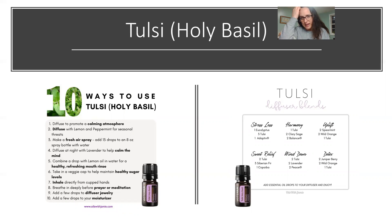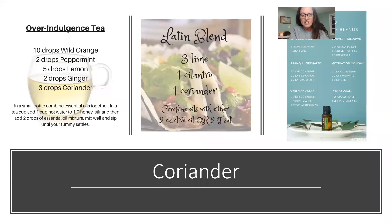Next we have tulsi, or holy basil. This is a newer oil — do you think it smells like basil? It's kind of interesting. You can put a drop or two in some diffuser blends; I don't really care for it by itself, but with other oils it's refreshing. Emotionally it's the oil of spiritual integration and can help you feel balanced and healed. Aromatically it can help with memory, cognitive function, stress, anxiety, and clear breathing. Topically it can help with warts, cold sores, headaches, skin infections, circulation, high cholesterol, and balancing blood sugar levels.